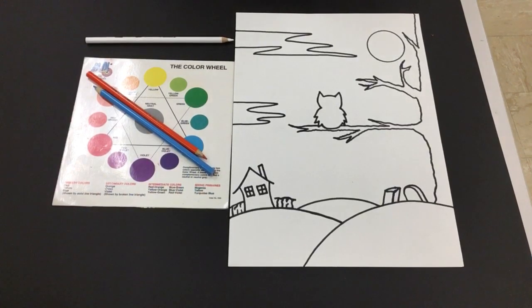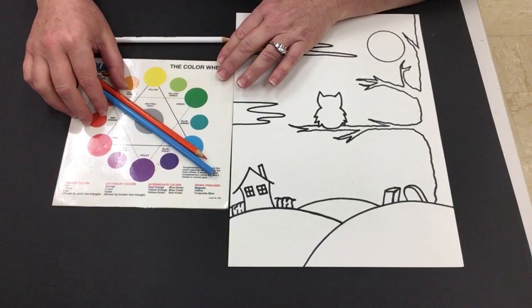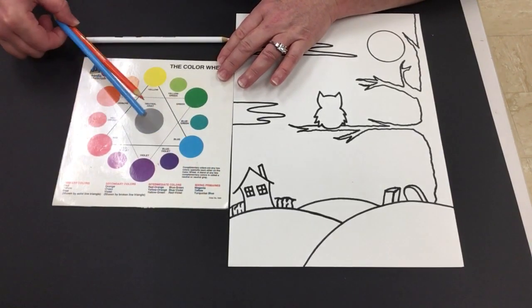I'm going to go through the first few steps on how to set up for your contrasting silhouette. First off you're gonna have to make a decision about contrasting colors. Remember, contrasting colors are opposites on the color wheel. You'll see that I chose blue and orange for my contrasting colors.